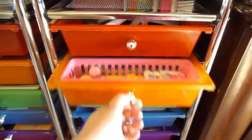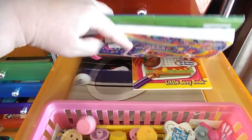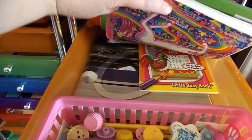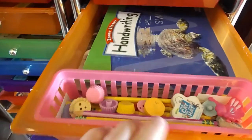The next drawer is our handwriting drawer. I have the handwriting book we're currently working in, some extra paper for her to use, and there's a puzzle book in there for some reason. The next handwriting book is there as well, plus some pencils and erasers and some extra supplies in that drawer.